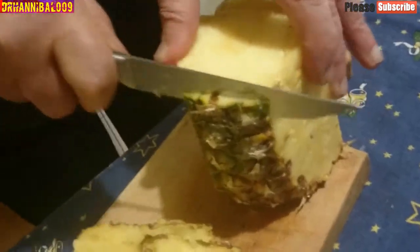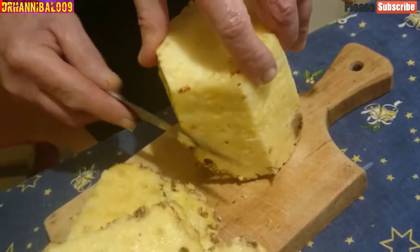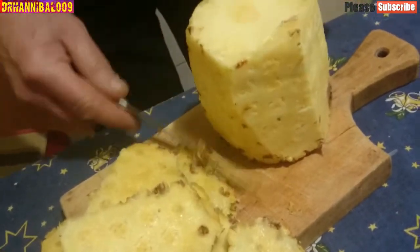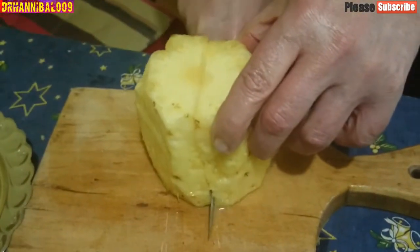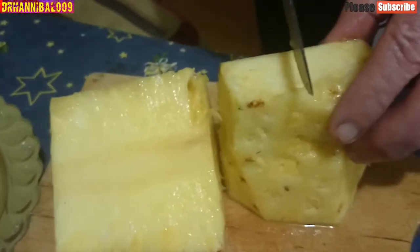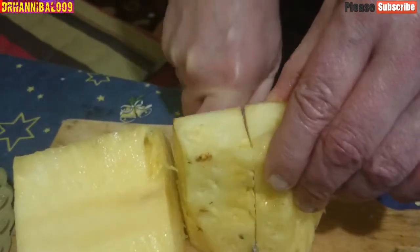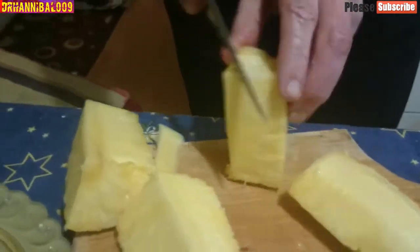Leave as much flesh as possible on the pineapple, and do not worry about removing the eyes or brown spots. Once you have removed the stem, the crown, and the skin, cut the pineapple into equal halves, then slice again lengthwise into quarters. Now just slice off the core from each quarter. Enjoy your fruit.